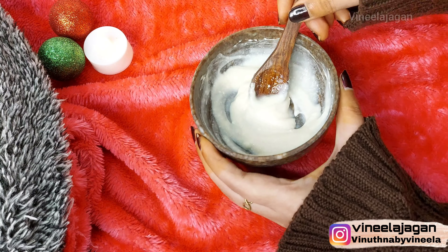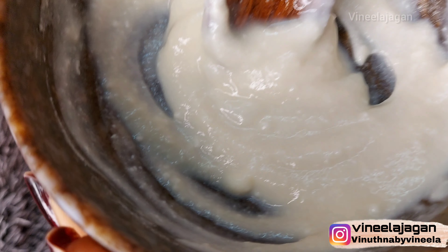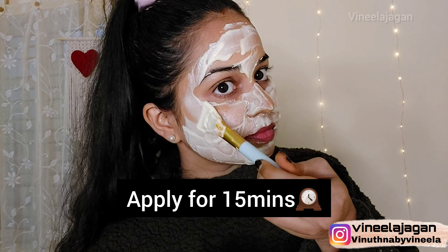The face pack is ready. Apply a nice even layer of the face pack onto the skin.